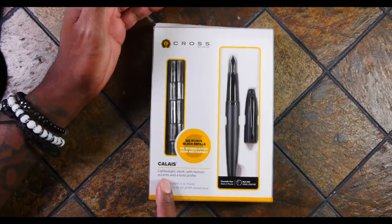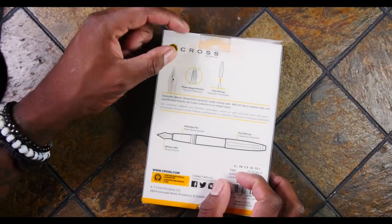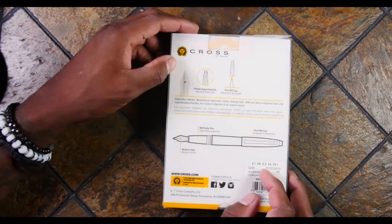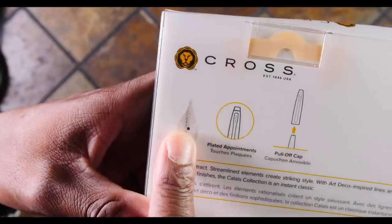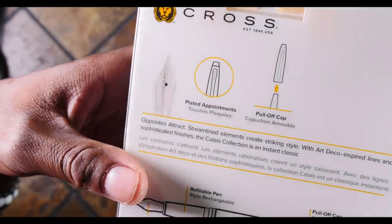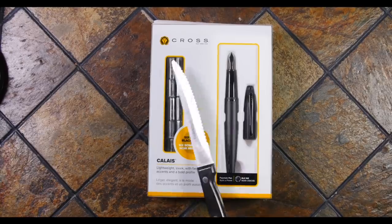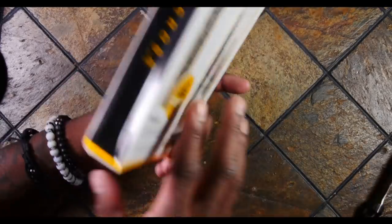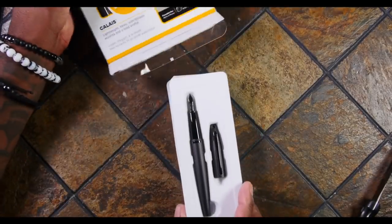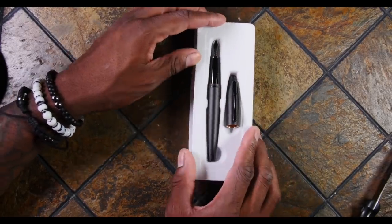The box says 'lightweight, sleek with fashion accents and a bold profile, plated appointments.' It's a pull-off cap. The more I look at fountain pens online I see ones with just different designs on them and that's what interests me. So let's stop playing around, let's open this up with my trusty steak knife. Oh look at that — wasn't that hard to find. I always like doing it from the bottom because it looks way better when I pull it out.